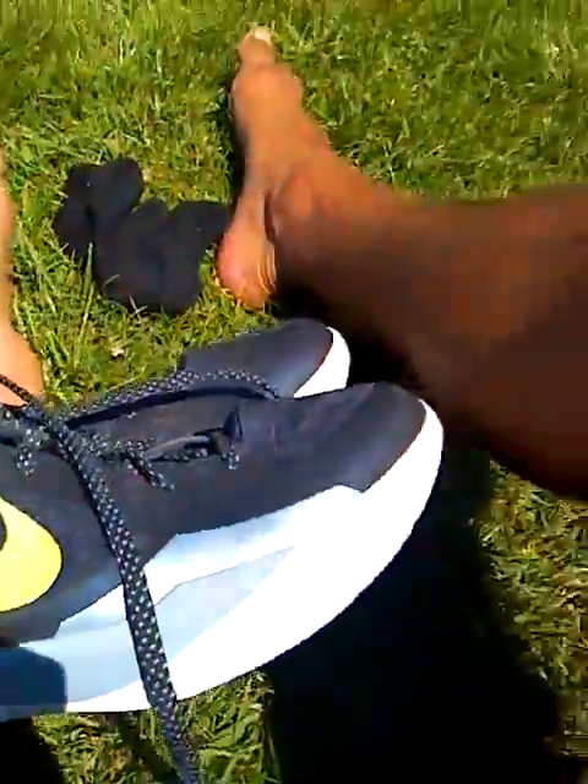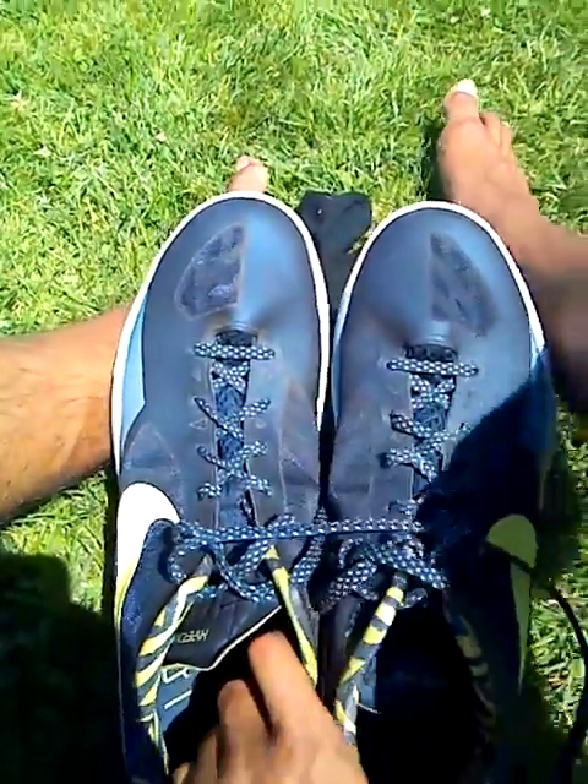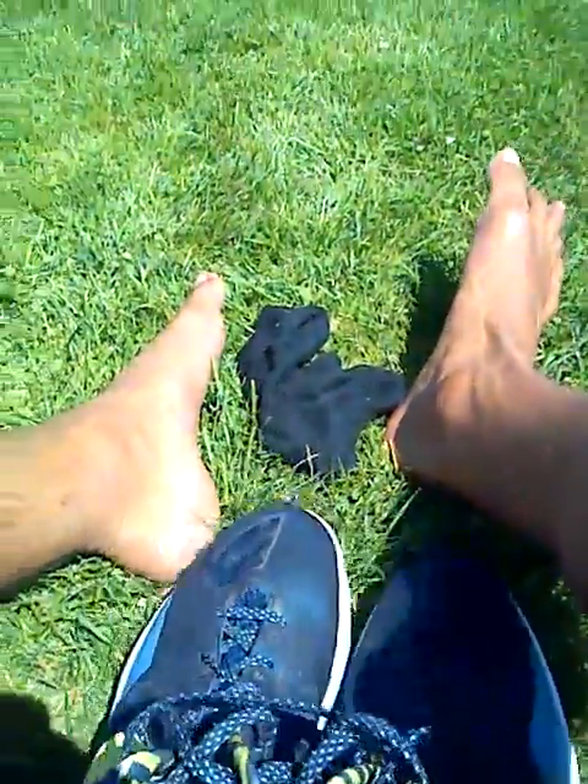Those are my current thoughts on my hoop shoe situation. If you have any thoughts, you can share your situation in the comments — I'm excited to hear what's going on. Much love, thanks, I hope this helps you out.